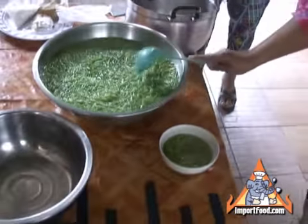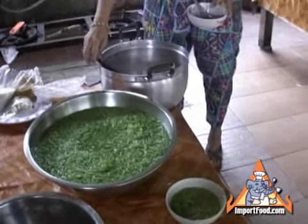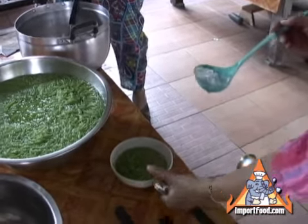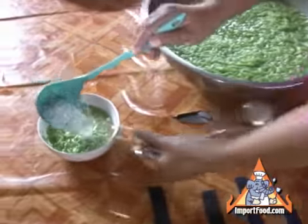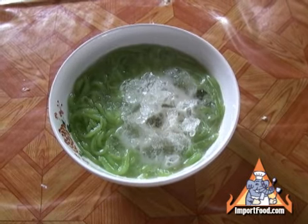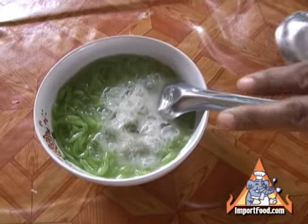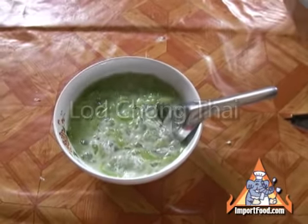Another recipe which is a little bit similar to that is Bualoi — we have a recipe for Bualoi at importfood.com. Thai sweets are a special treat and if you're ever in Thailand, it's a wonderful thing to try. She covers that with ice, and you should try making this at home now that you have your Lod Chong press — everybody would love it. Thank you very much for watching. We have an entire street vendor video series at importfood.com, and we appreciate your feedback.